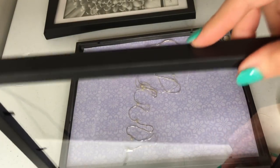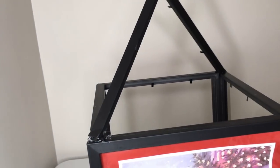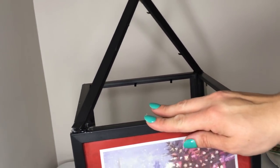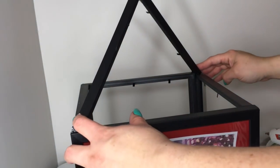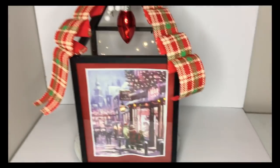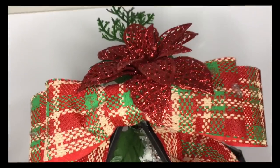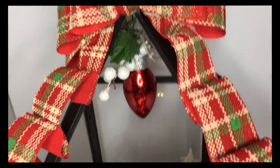The next step is to glue your four frames together. For the fifth frame, you're gonna take apart the frame and cut it — you can use a little saw or a knife — and then glue that right onto the top, like I did there.